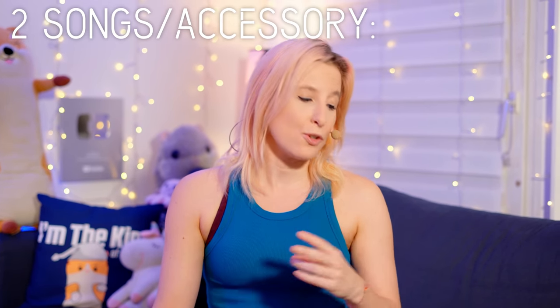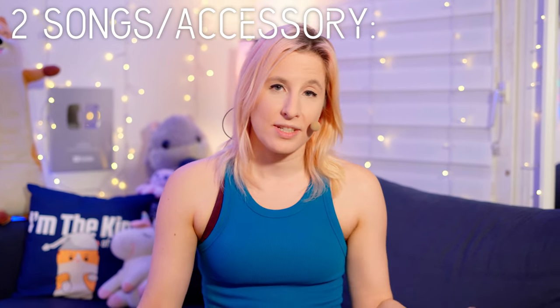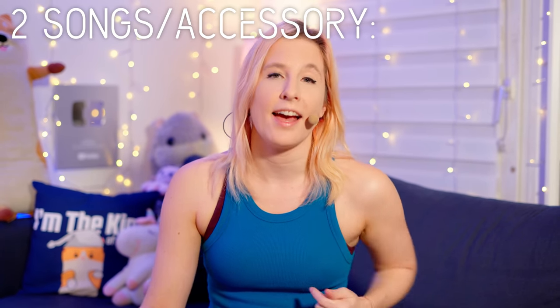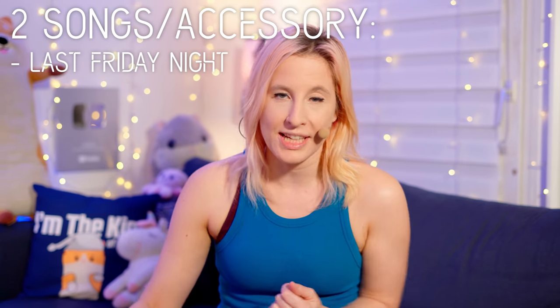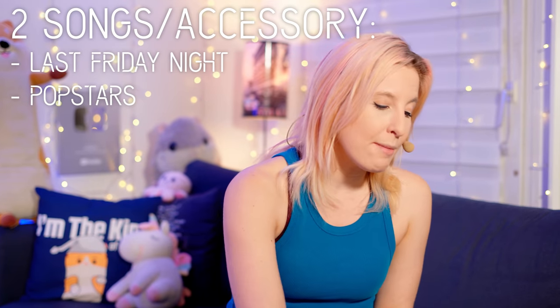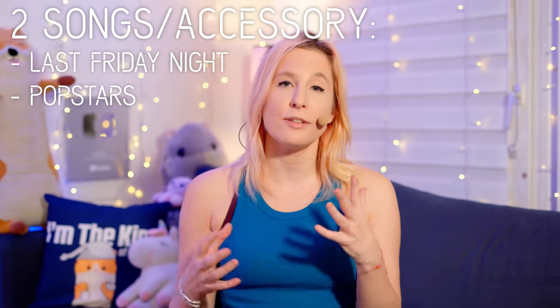Maybe you should try it naked — naked is gonna win! The methodology for today is I'm gonna dance two songs with each accessory: one normal level song, TGIF Last Friday Night by Katy Perry, and the second will be an extreme song, Pop Stars by KDA. This way I believe we can have a good vision of how the accessory impacts scoring.